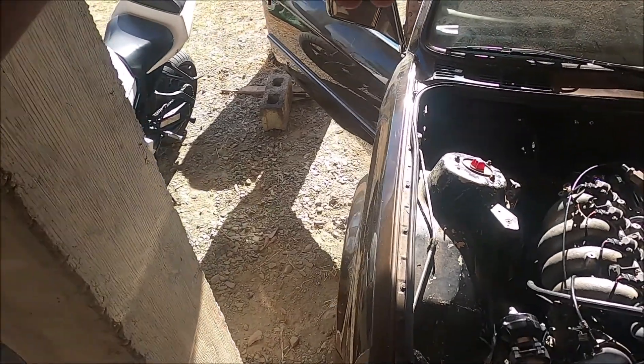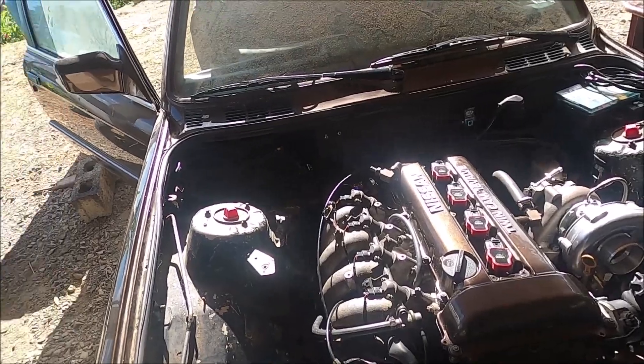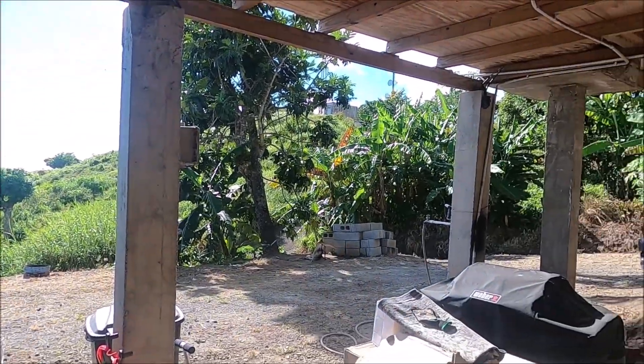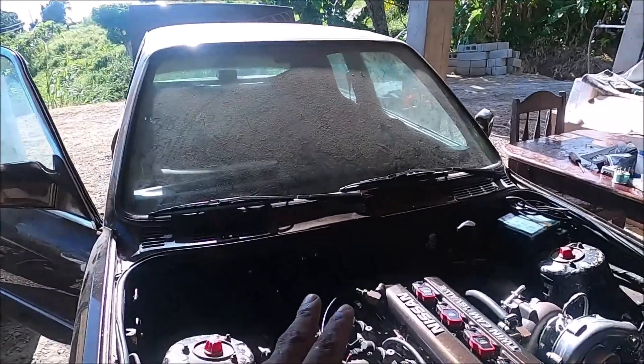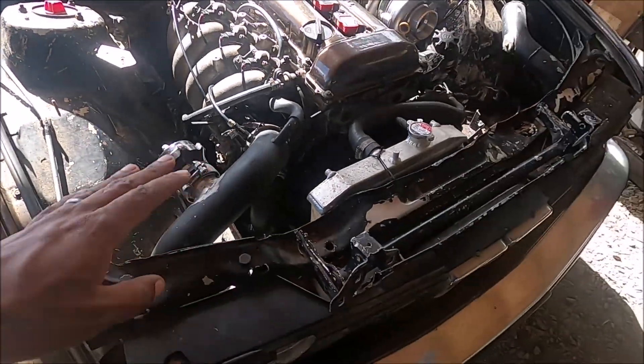So I'll set up the camera and actually power up the laptop to see the vitals of the engine, and then we will just take it from there. Super nervous, as you can tell. First starts are always super scary because you never know if you got something wrong — might have a massive fuel leak. I'm thankful that I'm not seeing any fuel leaking or anything, so that's good.